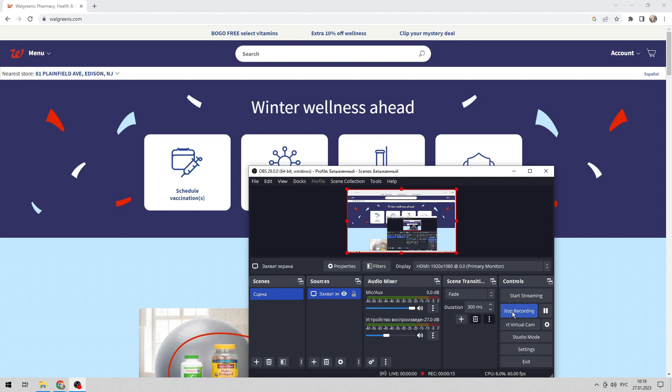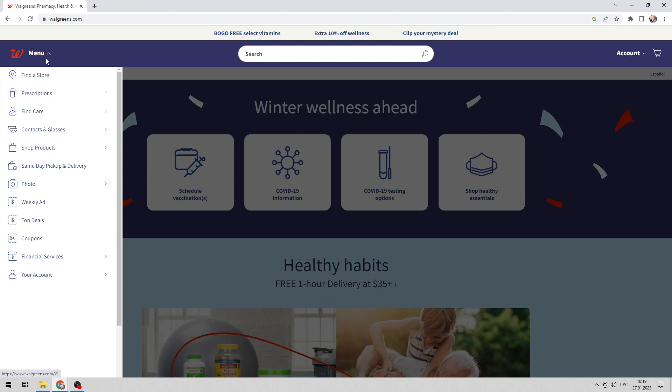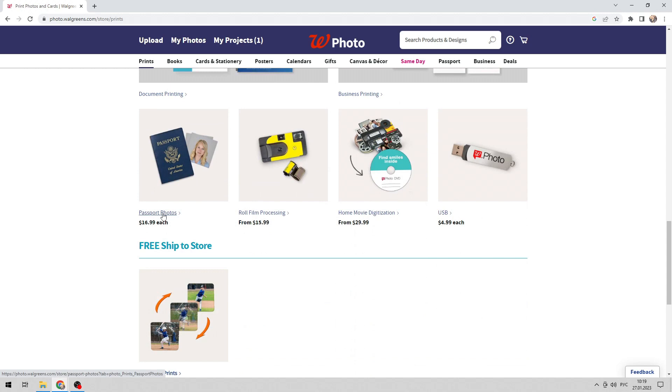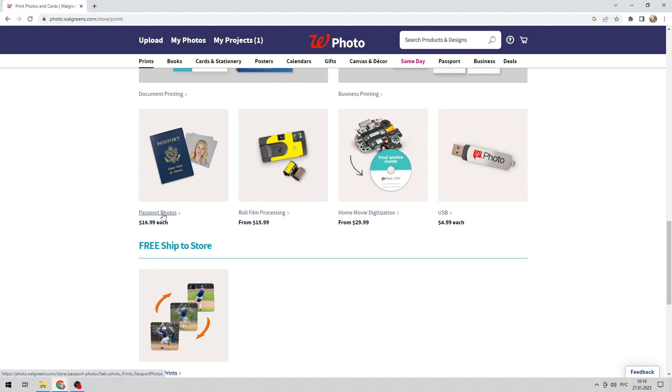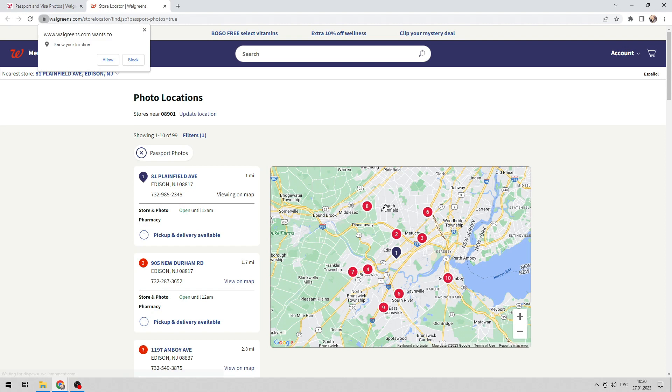Open the Walgreens app. Tap Menu, then Photo, then Prints, then Passport Photos. Find a location near you, and select Passport Photos.